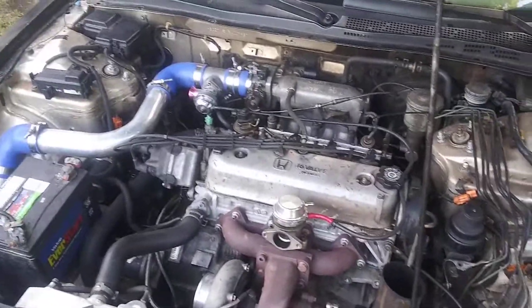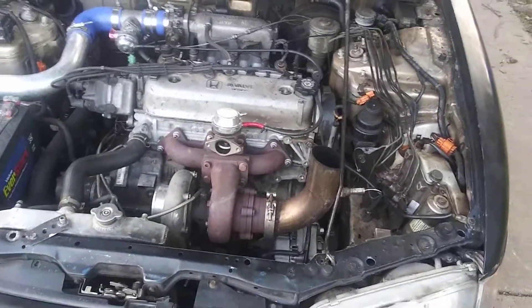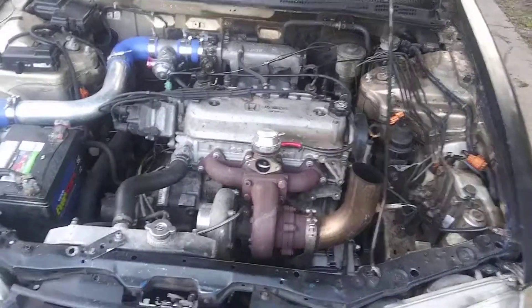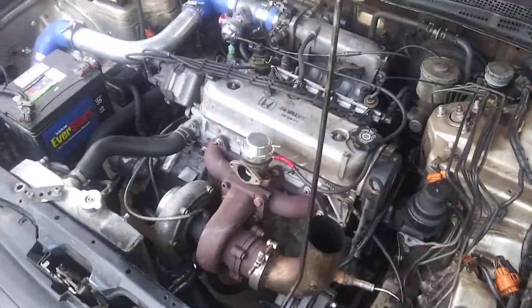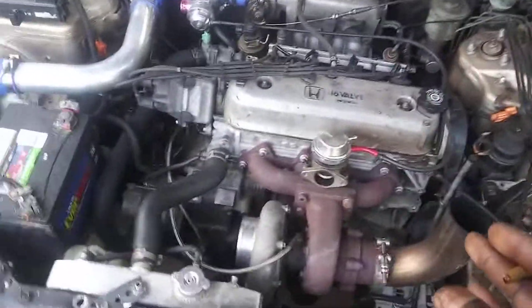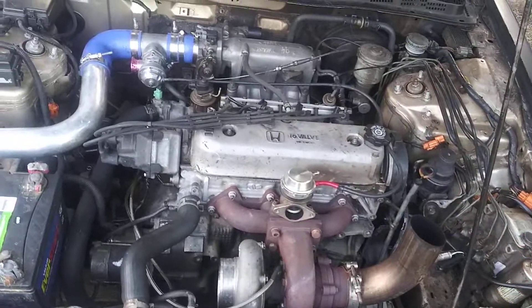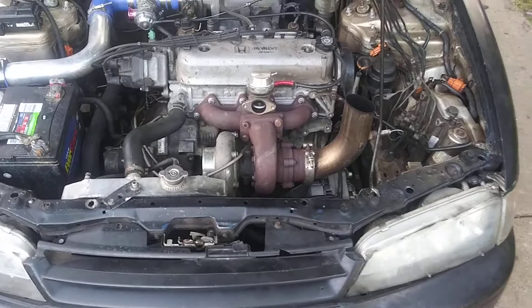I also went up on the boost on my tune today — up to 22 pounds on a stock motor, stock head, just ARP studs. A lot of people don't think these motors make power or have potential, so I'm here to prove that they do.